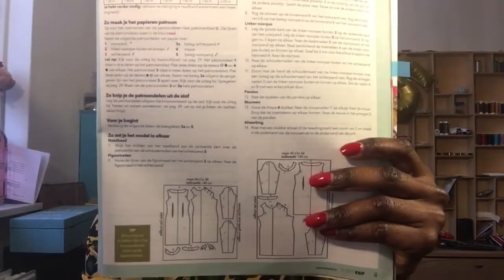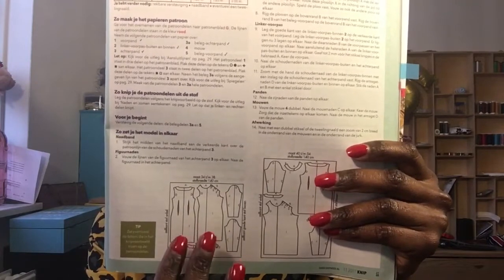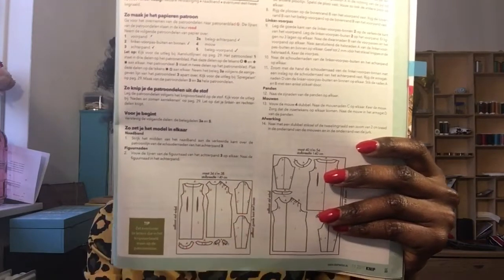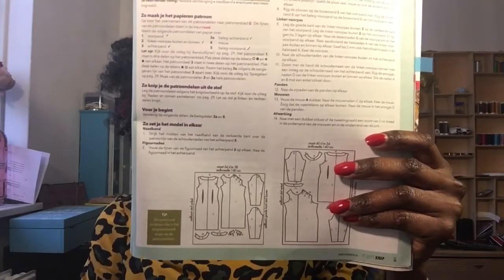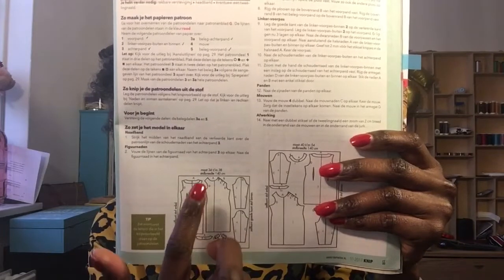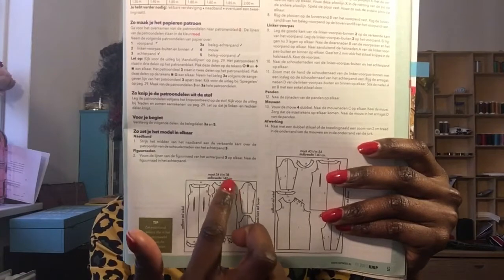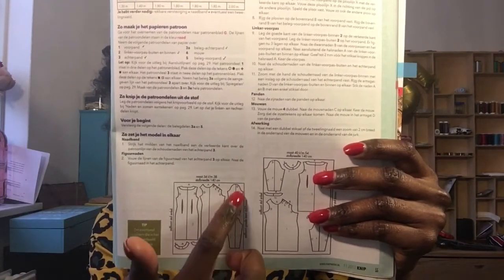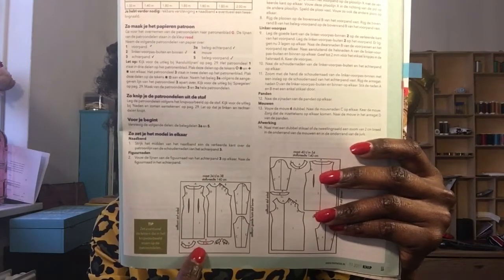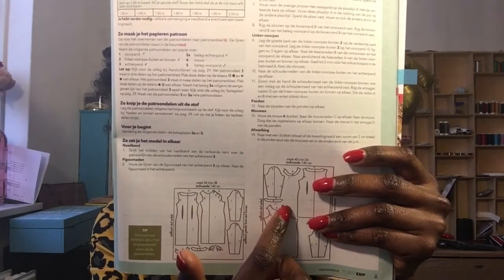I'm going to show you how it's laid on the fabric. You do need to draw the pattern in a way that you can lay it on a single layer — not folded, just single fabric. So this is the back, this is the front with the pleats — it indicates exactly where and in which direction you need to fold the pleats. These are the sleeves, and then this is the interfacing, and this is the piece that goes between the shoulder and the pleats.